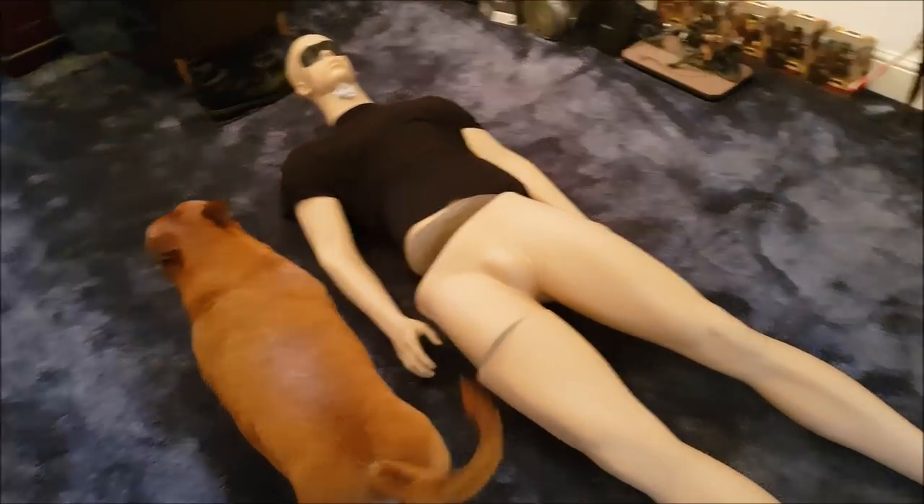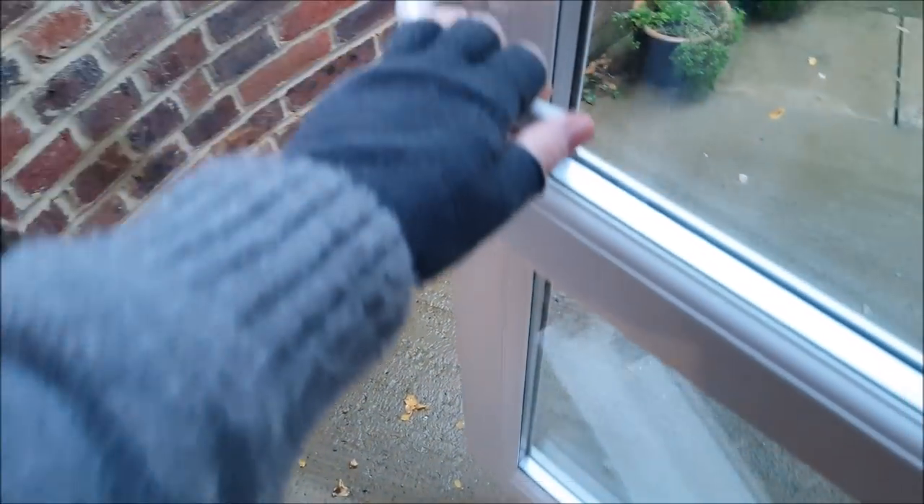What the hell is that — that right there is Myers' mannequin. Go ahead, go ahead and get yourself comfy.